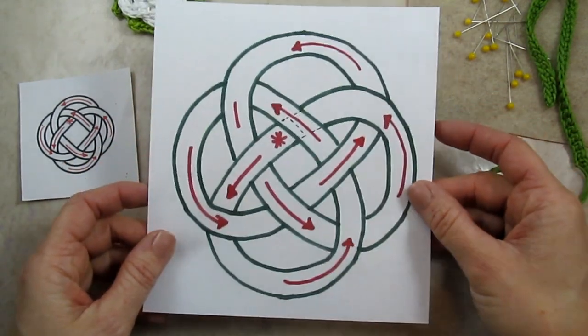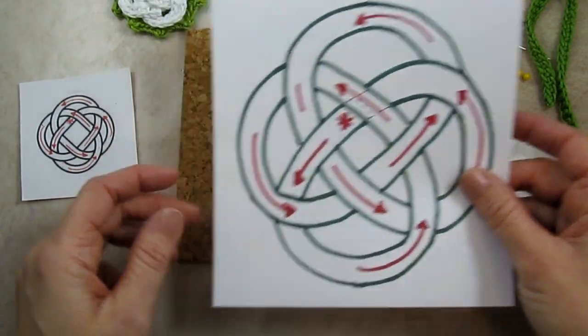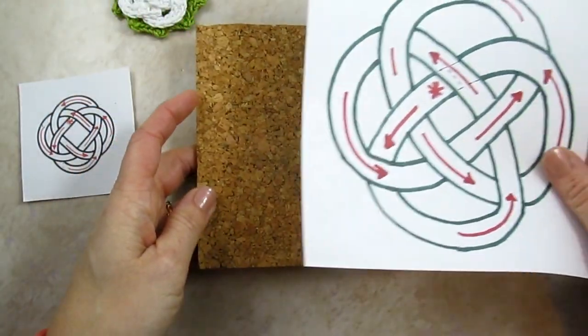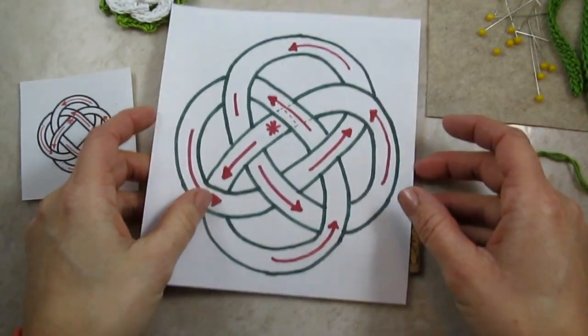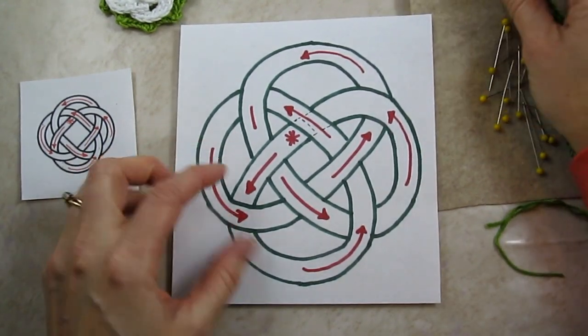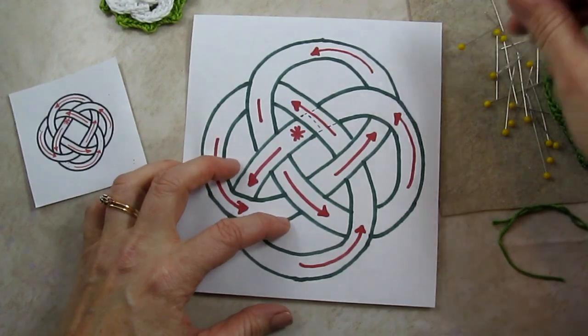First you need to print out your diagram that's included in the pattern. You need a piece of corkboard — I know this one's a little small, but it'll work for what we need. And then of course you need some sewing pins to help keep everything in place.